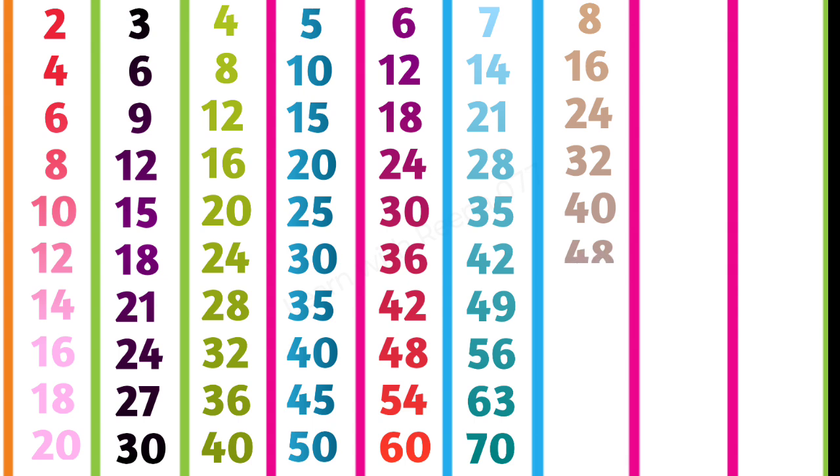8 sixes are forty-eight, 8 sevens are fifty-six, 8 eights are sixty-four, 8 nines are seventy-two, 8 tens are eighty.